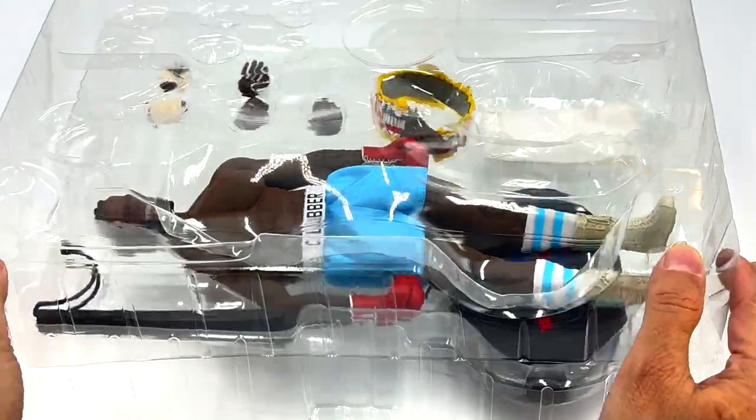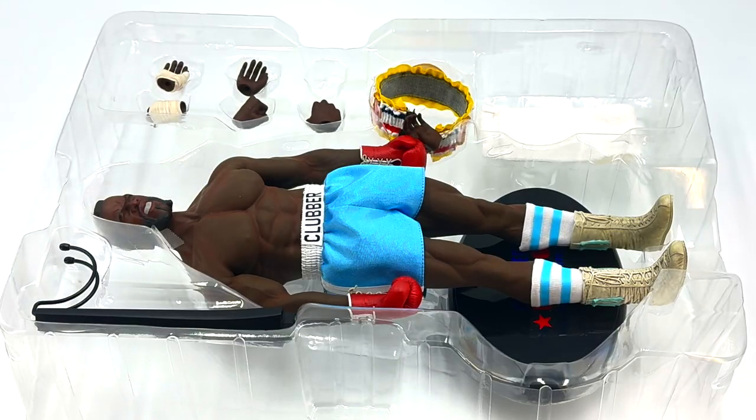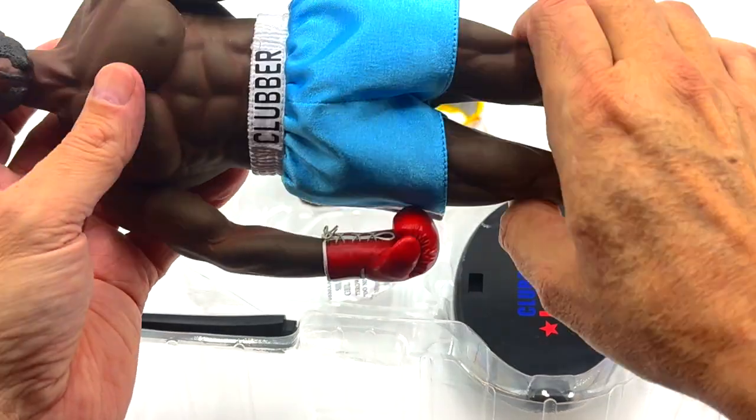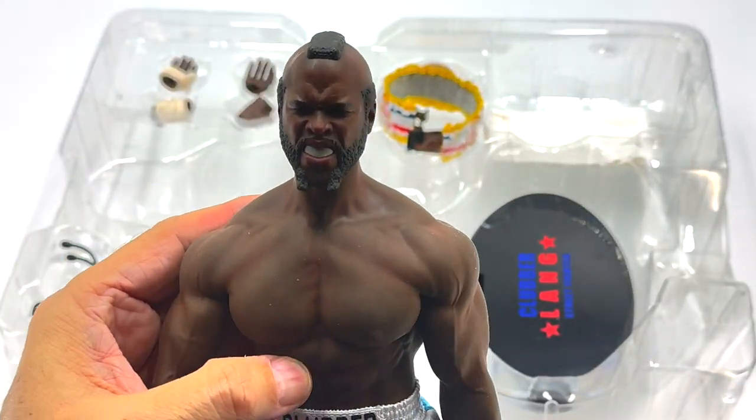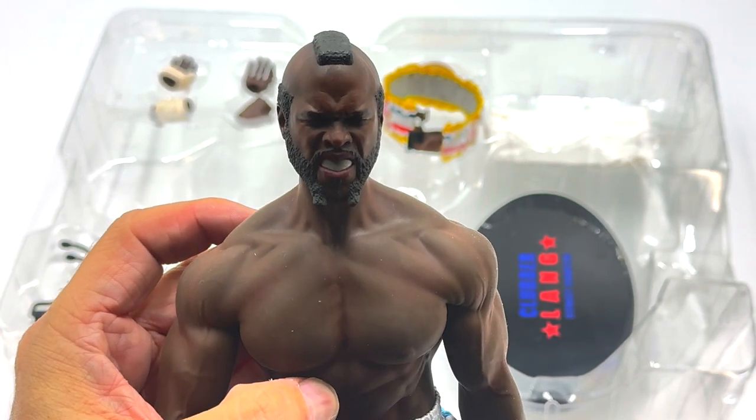Taking him out of the package, you'll notice that Clubber Lang is on a Phicen body. For some reason, if you look at his face, Clubber Lang looks like he is seriously constipated. Now let's take a look at Clubber Lang's accessories.